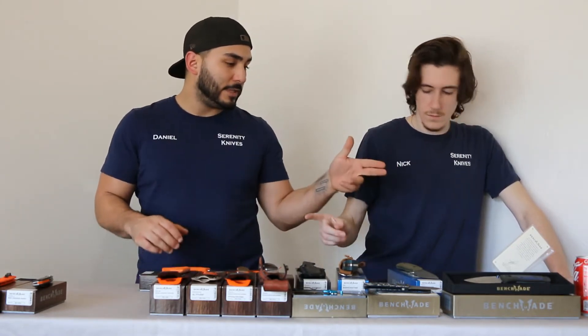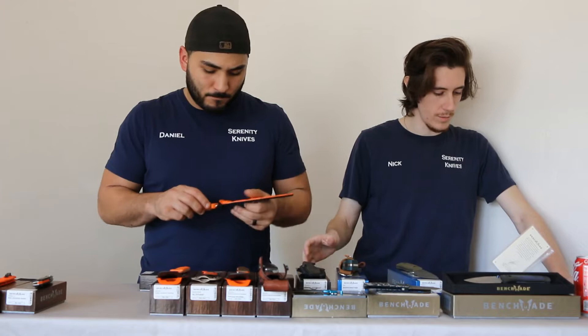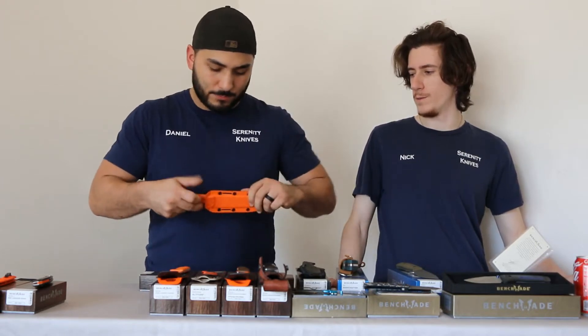That is the Meat Crafter. The sheath weighs 1.77 ounces, so in total it's just under five ounces — very lightweight. Put it on your pack or whatever.